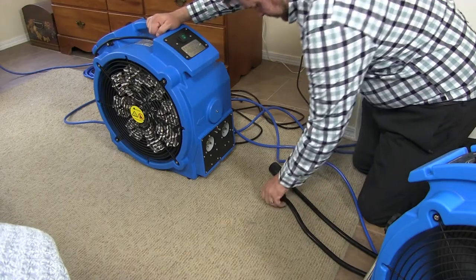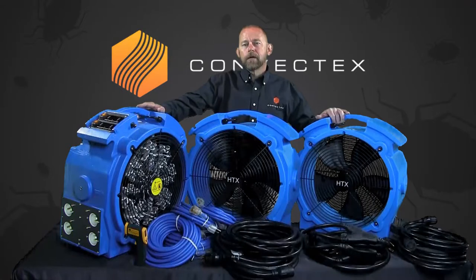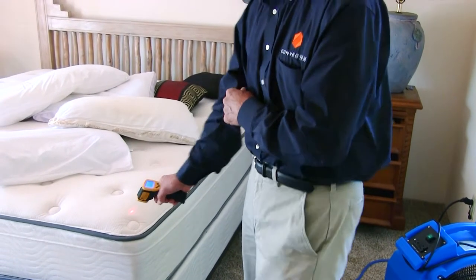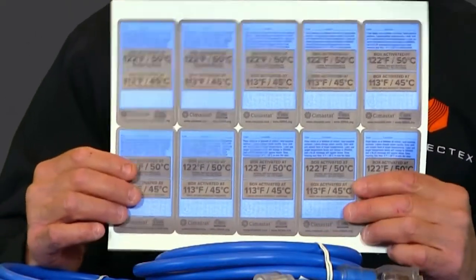This package comes with the Versapro Elite Bedbug Heater. It also comes with two high-temperature professional-grade fans, as well as all the heavy-duty cords and adapters required to power the unit. It comes with an IR thermometer, as well as 20 heat verification labels.